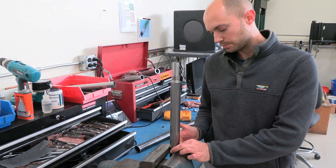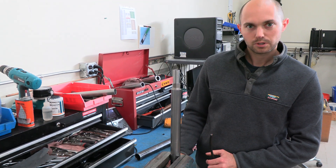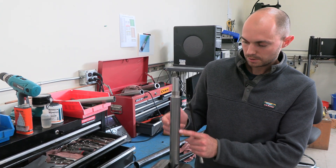So the first thing you're going to do is clamp this pretty tightly in a vise. Make sure that you're not clamped on the sleeve anywhere, and make sure that you're not clamped on this back shell.